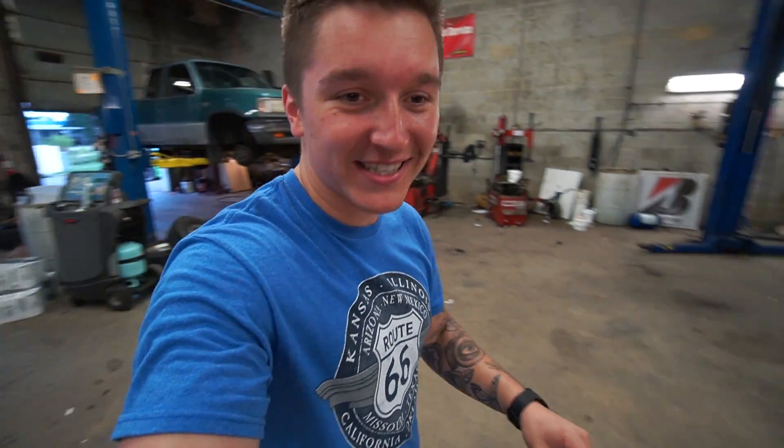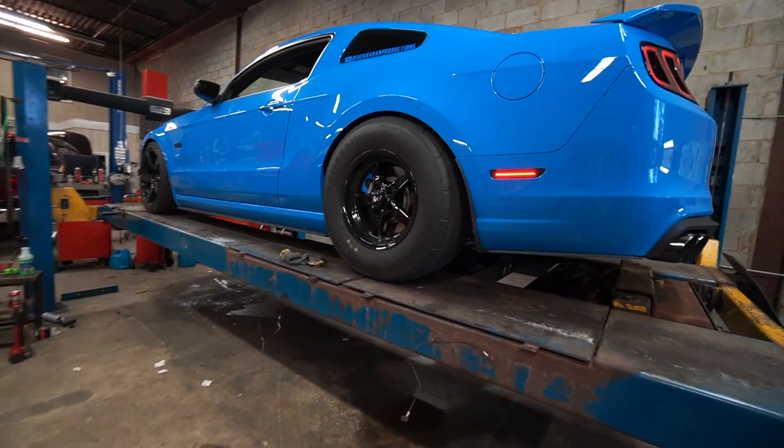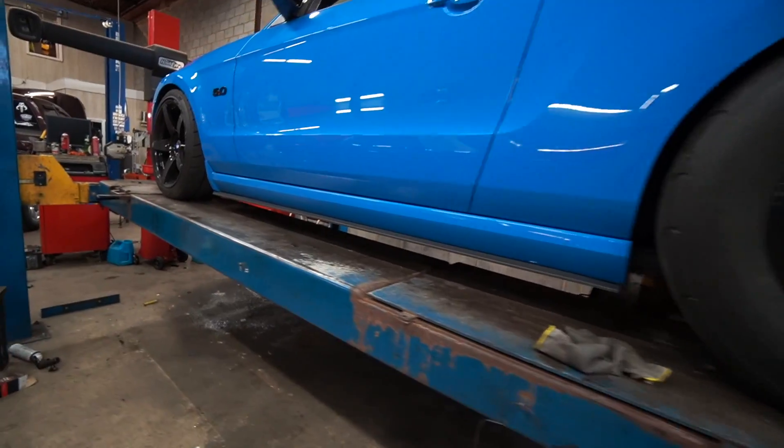I think Chase is definitely going to get me some tickets coming up — no doubt about that. I'm so happy with that exhaust note. Super happy.